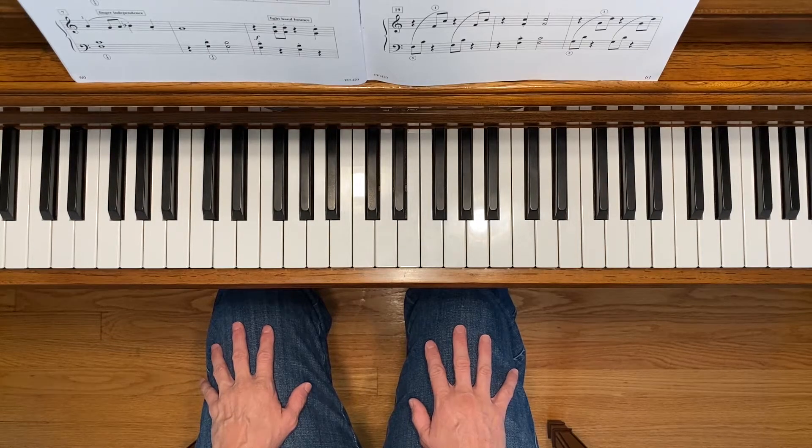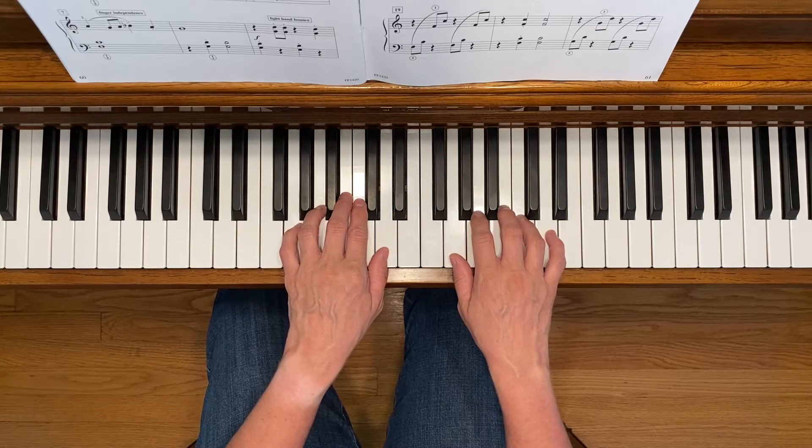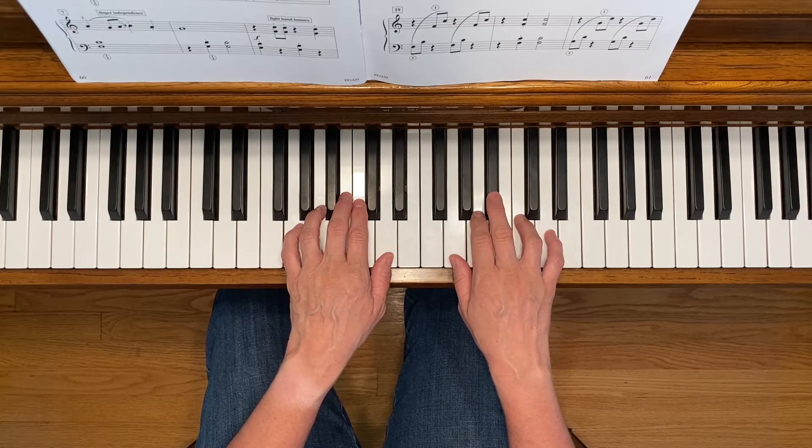This is Dance of the Irish. To play this piece, start with your hands in the G five finger scale position with your right third finger on B flat.